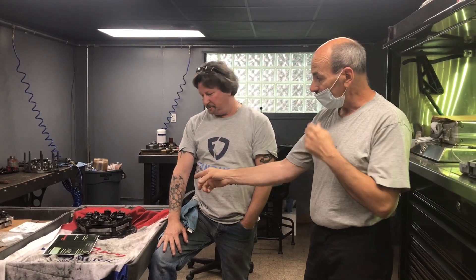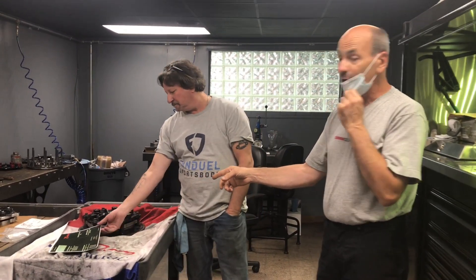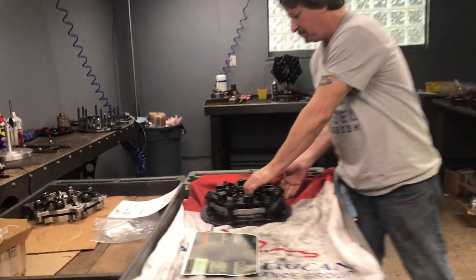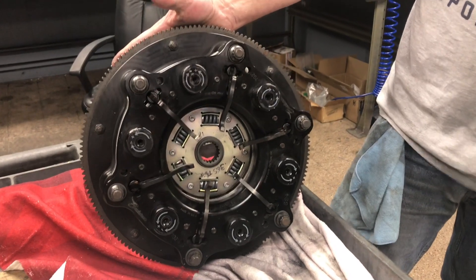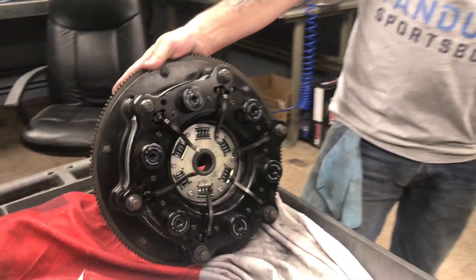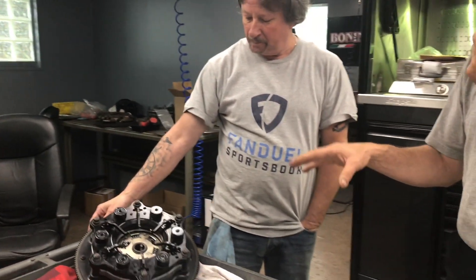I should have took his advice the first time and taken some more weight out of it, but I thought I knew better and put a little more weight in it. So basically, we're gonna — this is the other clutch that we use. This is our spare clutch to duplicate what's in the car right now. Rick is gonna just show you a quick thing; I don't know if anybody has seen any of these clutches, but he's just gonna give you a quick overview of how they work.